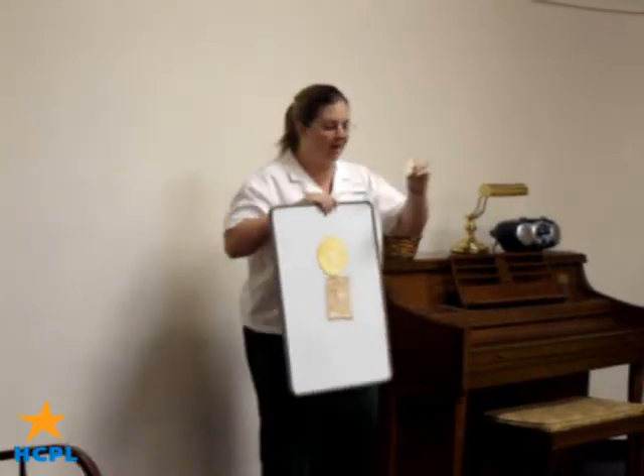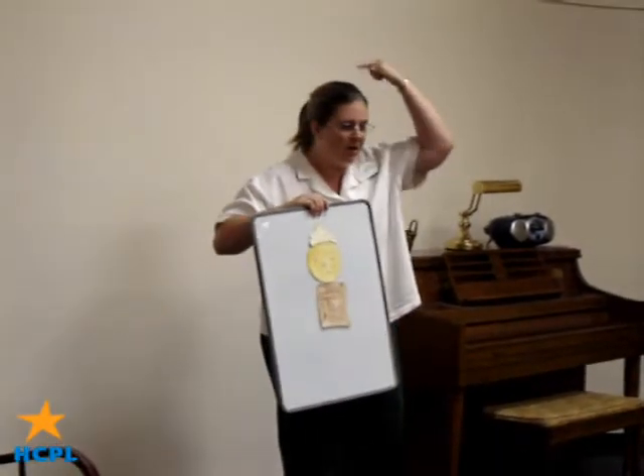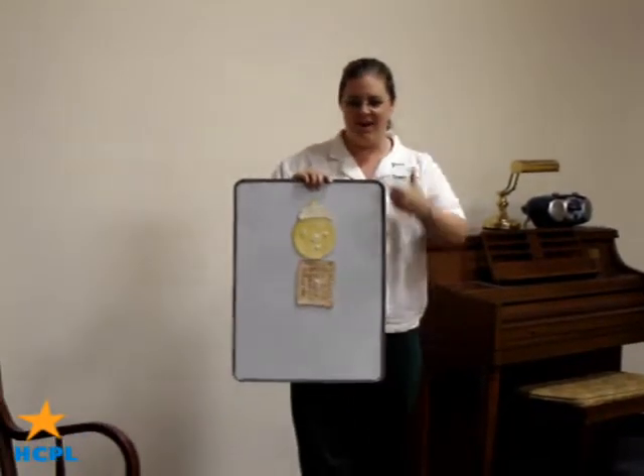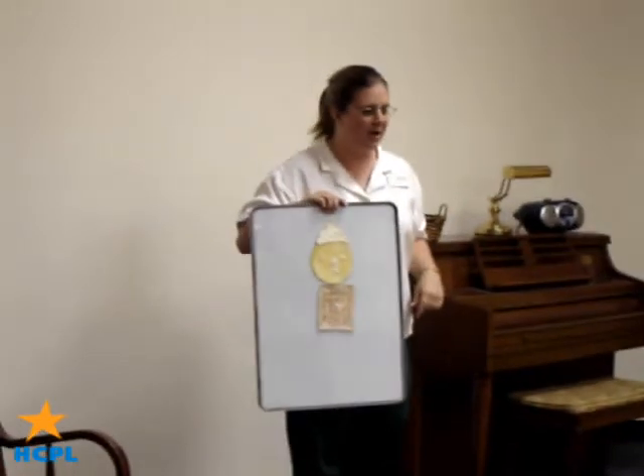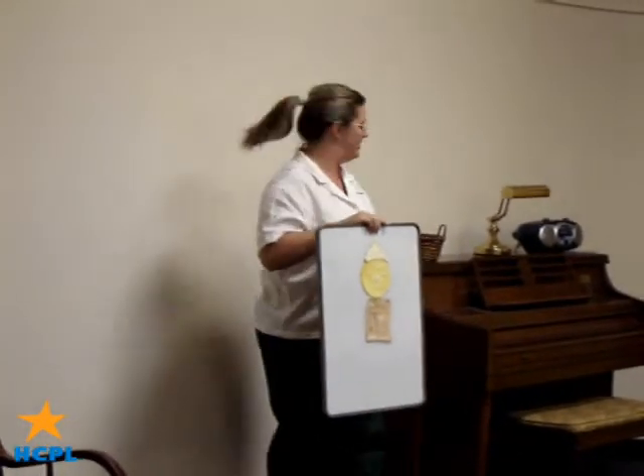His hair is made of whipped cream, whipped cream, whipped cream. His hair is made of whipped cream and his name is Flip-Flap Jack.